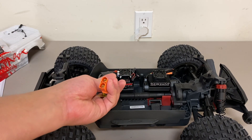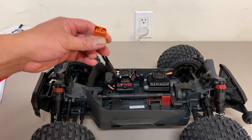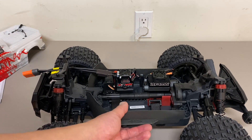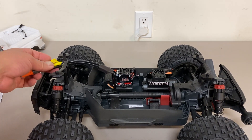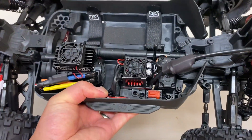It comes with an IC5 connector, so this is compatible with all your Horizon EC5 or IC5 batteries. I don't think this is a smart ESC — so this is not part of their orange line or firmer line with telemetry and stuff like that. It looks like just a regular BLX 100, basically like a rebranded Hobby Wing ESC. It looks slightly different — I'll have to compare.